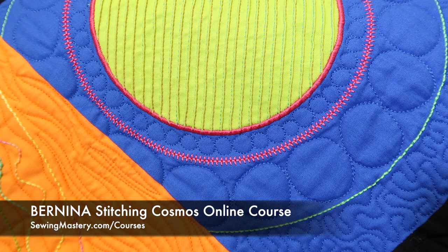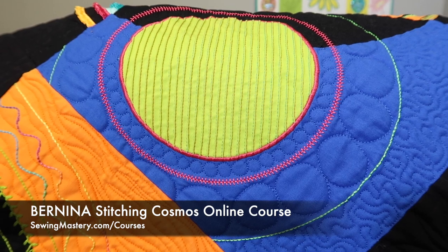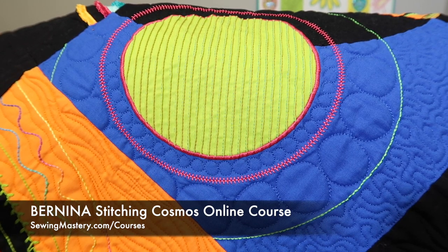If you do want perfect circles, check out the Bernina Circular Sewing Attachment — that's what I used to create this amazing block. If you're interested in learning more about your machine, other decorative stitches, and additional presser feet, make sure you check out the links below and see what this course is all about.